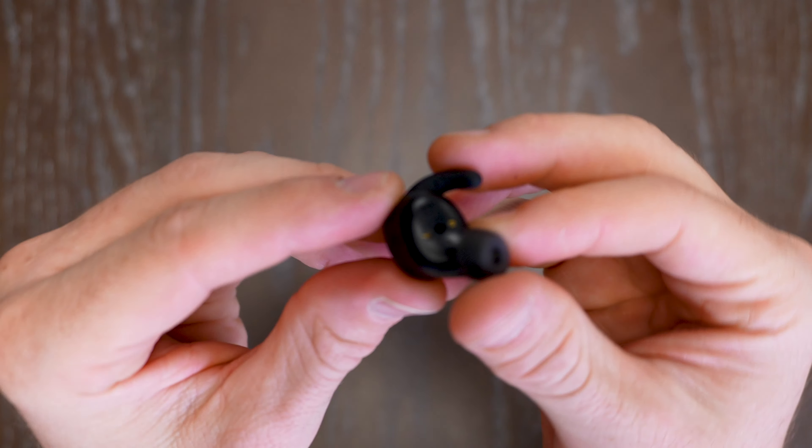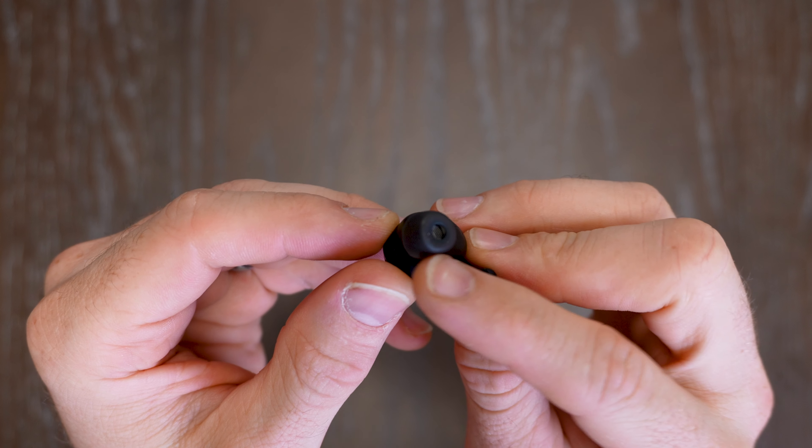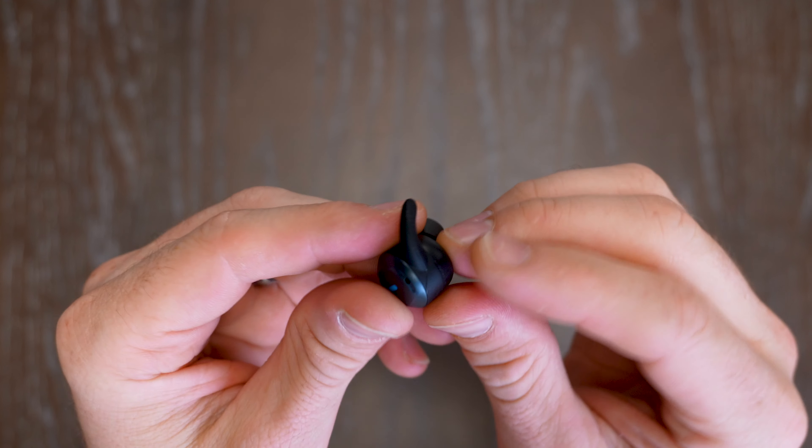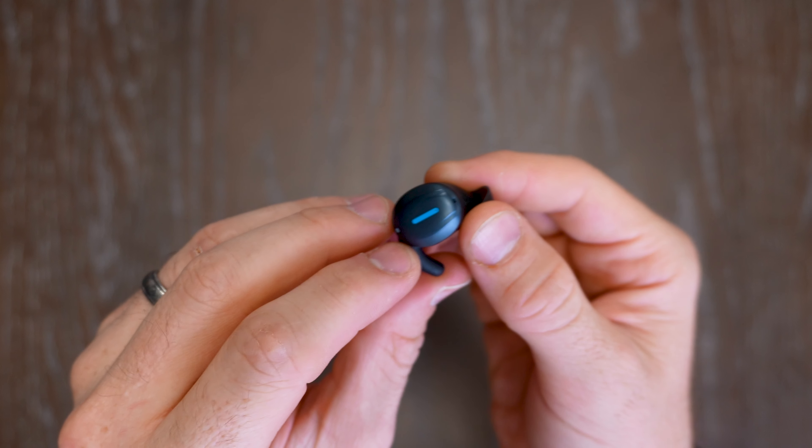Coming up close and showing you each earbud, you've got the two contact points right there to charge. You can change out the different ear heads as well as the little wing tips, and you're set to be able to connect it. Let's go ahead and connect it.